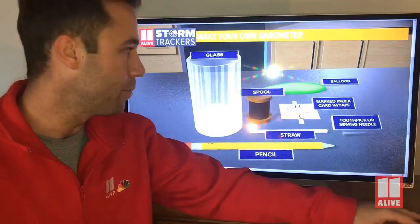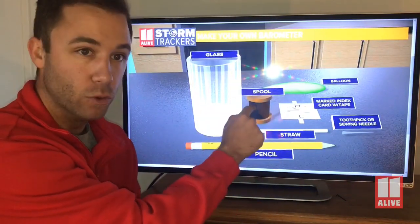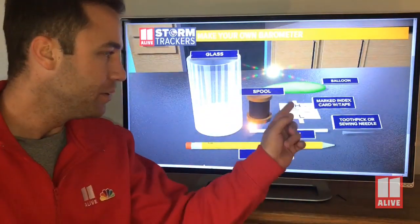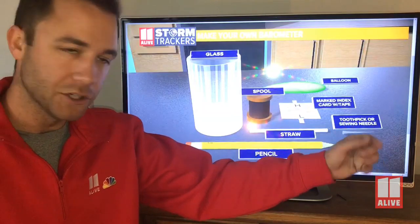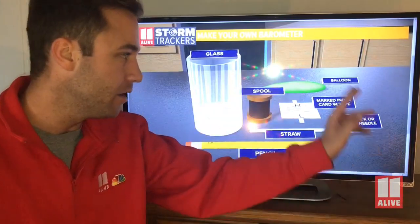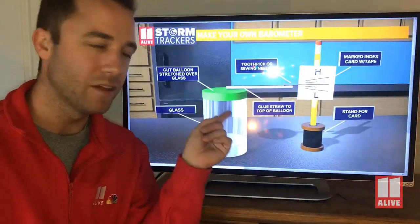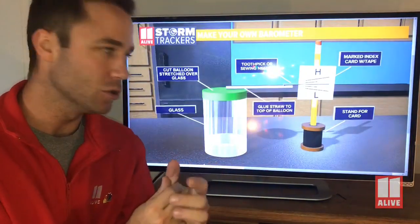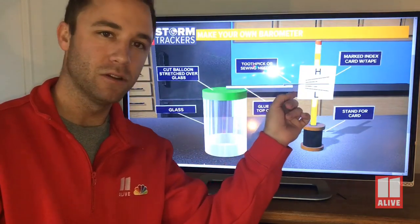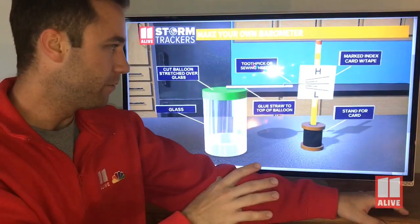Here's what you need to make your very own barometer at home. We're going to need a glass, just like a drinking glass, a pencil, a straw, a spool — something that has a hole in the middle of it so we can stick the pencil in the hole — a piece of paper, a toothpick or a sewing needle or maybe even a golf tee, anything like that that will be like our pointer to go up and down. And a balloon. You're going to stretch out the balloon and put it over top of the glass, take some glue, and glue one end of the straw to the balloon. Then glue or tape your little needle or pointer to the other end of the straw as well. That's the first main part.